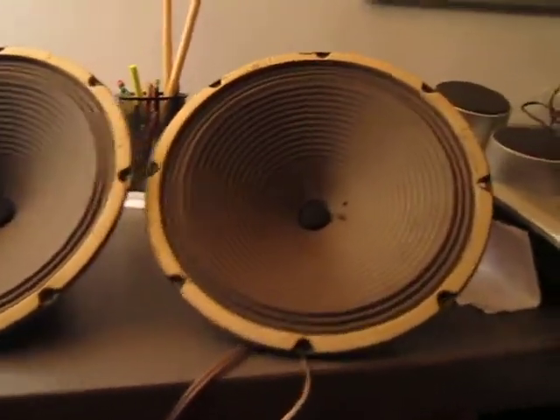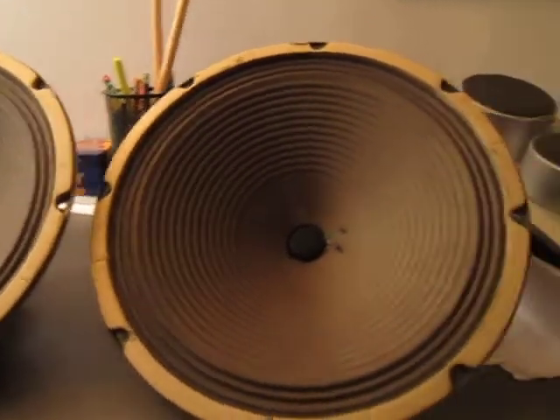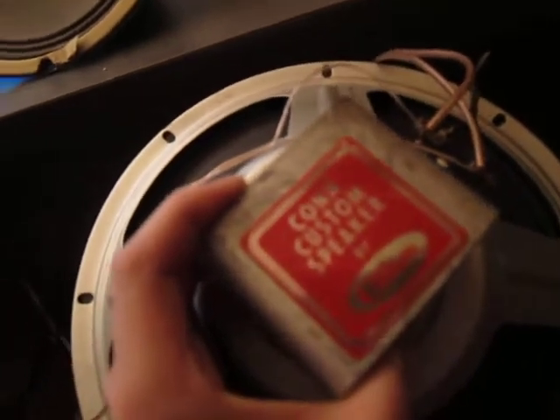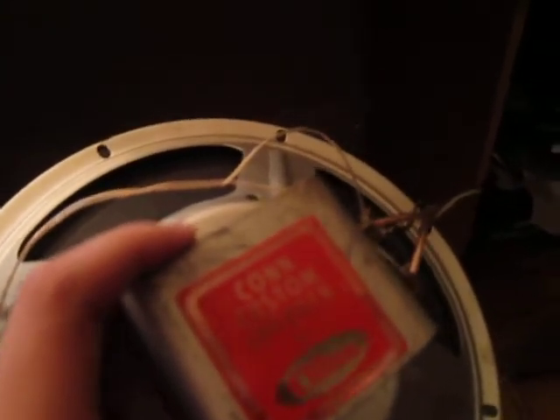These would have been in a big electric organ. Let me show you the label — 'Kahn Custom Speaker.' The company Cleetron, or Cleveland Electronics, made speakers for the Kahn Organ Company. These speakers sold for about 40 bucks a pair, so not bad for finding them in someone's basement.